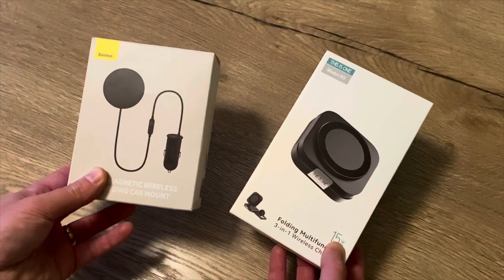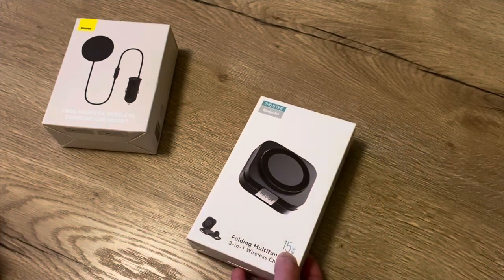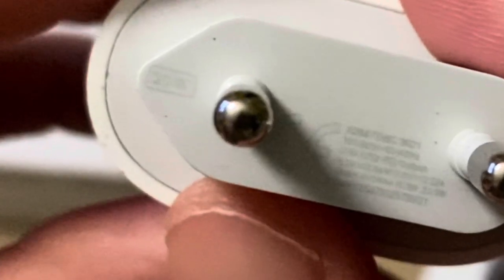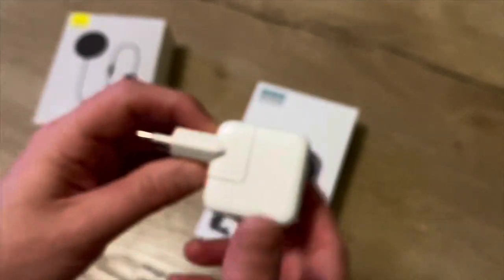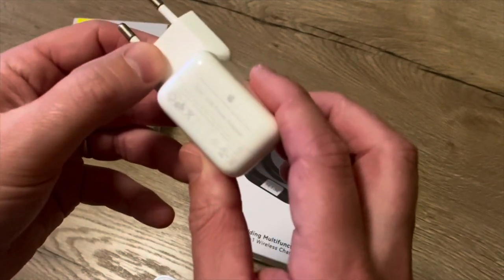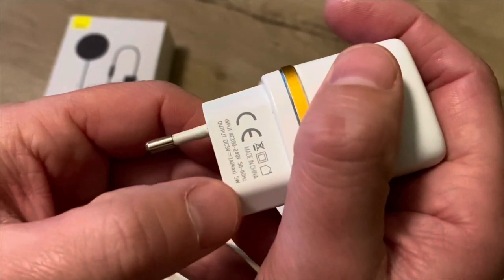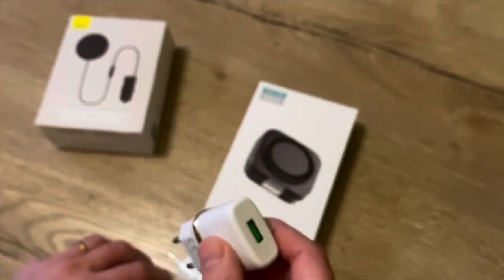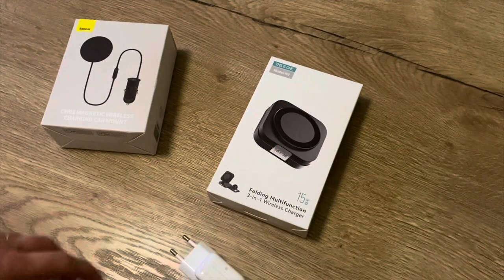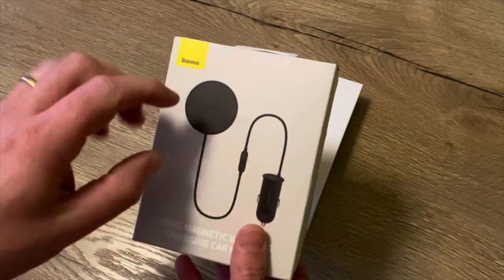I've been using both devices for a couple of weeks now and I'm really happy — they work really well. Note that when using MagSafe charging you really need at least a 15-watt charger. The included charger is rated 20 watts. If you use a 10-watt iPad charger or a classic 5-watt aftermarket charger it will charge, but you won't get MagSafe charging. Keep that in mind.